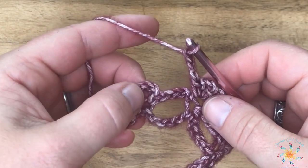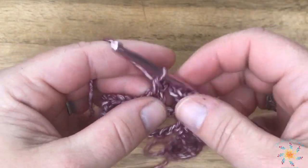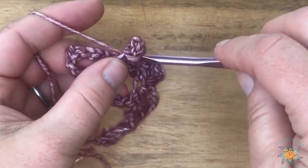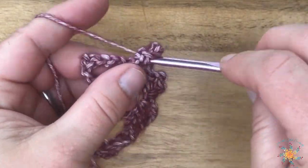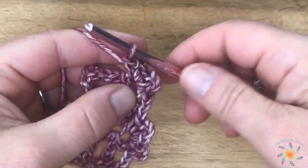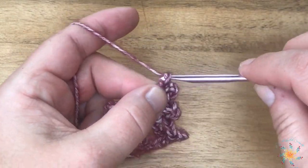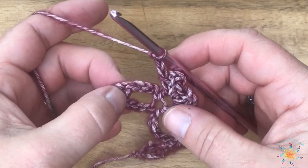Continue the repeat, then we're almost finished with this row. Do the last two pickets into that last arch. When we get to the end, work a chain three, skip that last chain three, and single crochet into the last stitch.